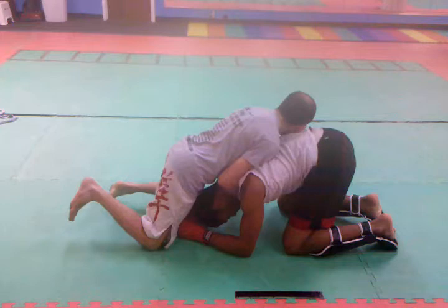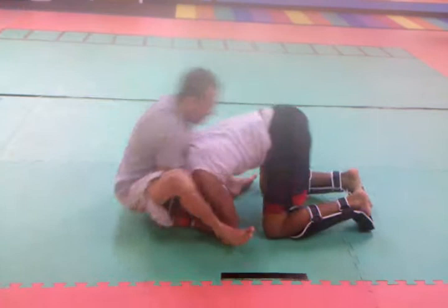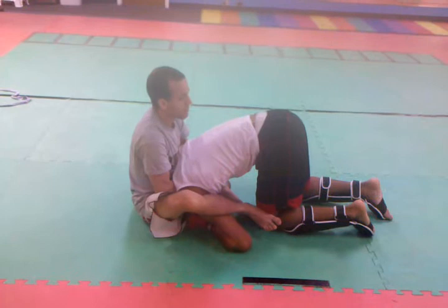I'm going to pull up so my chest is over his back. I'm going to step over one side, step over the second, and fall back using my legs to hook the arms. I'll then pull in to get the tap.